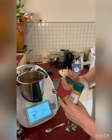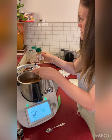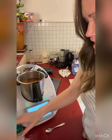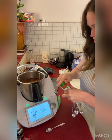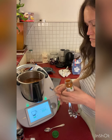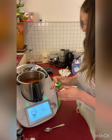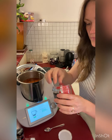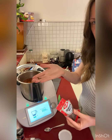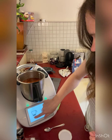Half a teaspoon of ground ginger — this one's just a pain, we'll estimate that one. Then half a teaspoon of cayenne pepper, that goes straight in there. Then we need two whole cloves. And 100 grams of sultanas.